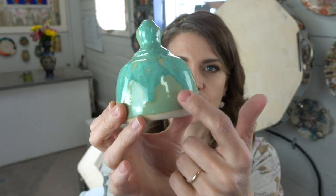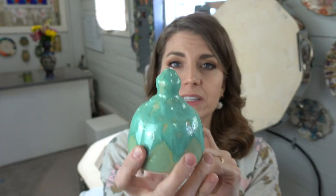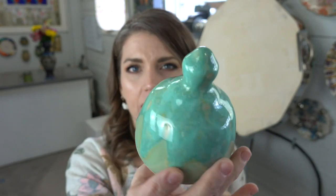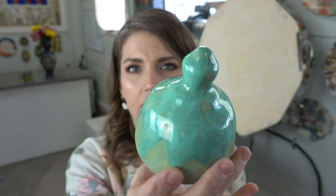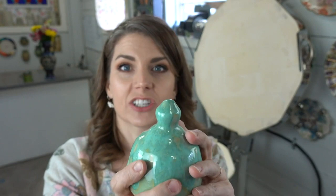This mug has my spearmint green from Clayscapes Pottery with cream on top, also from Clayscapes. I went crazy thick with the cream on top — don't do that. It's too thick. When you go too thick with your glaze you get crawling, where the glaze starts to pull away from itself and from the pot. It's completely sealed and serviceable, but I should have gone a little thinner.